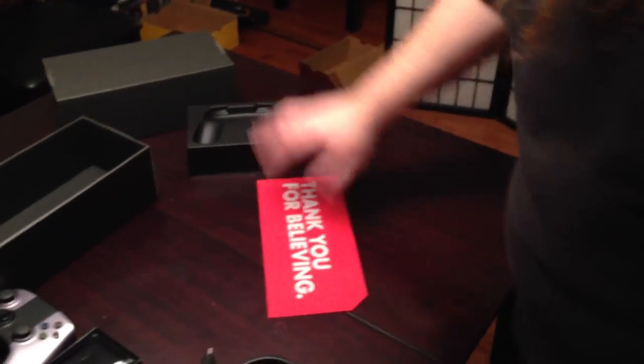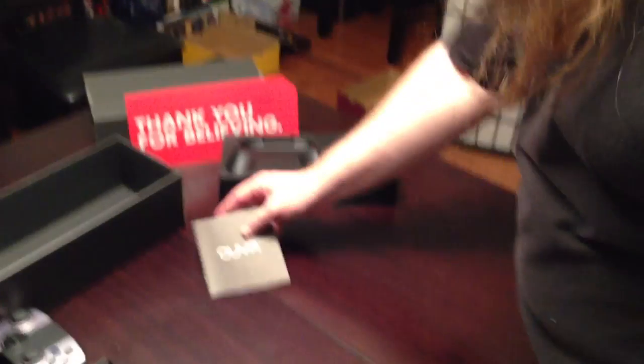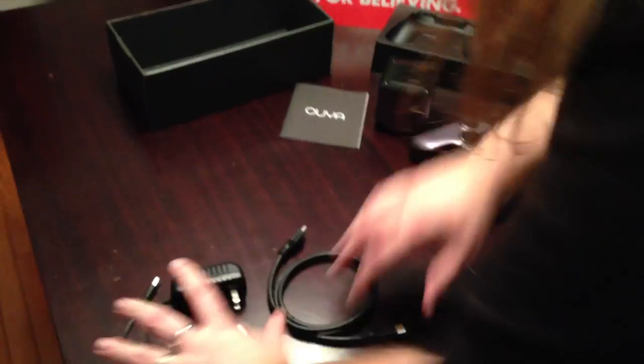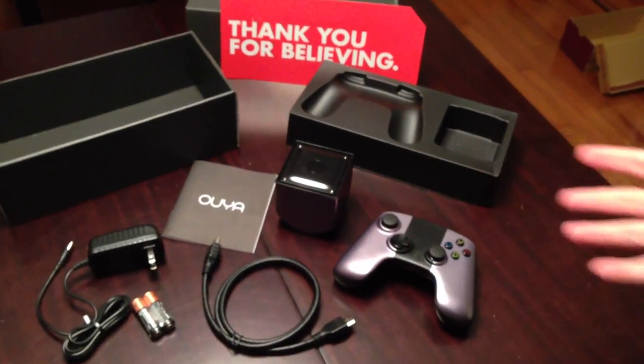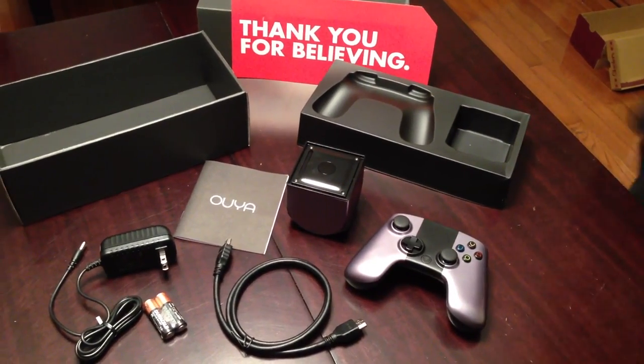So there you have it. Here is what you get if you order an OUYA. You get that as well if you were a backer. Basically, there is your OUYA experience in a nutshell. Table not included. It may not even be authorized to work with, so who knows. So there you have it. That is the OUYA game console.